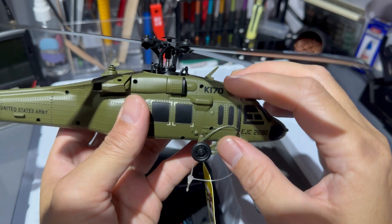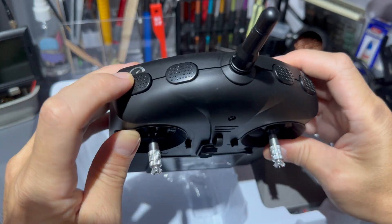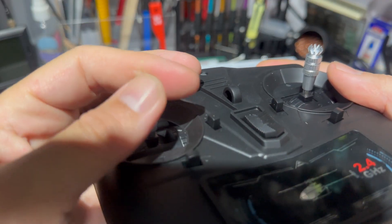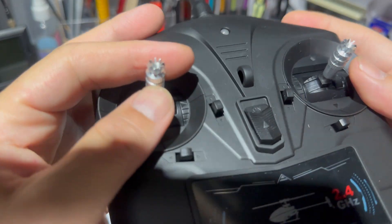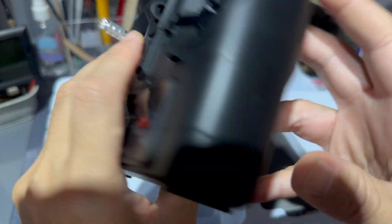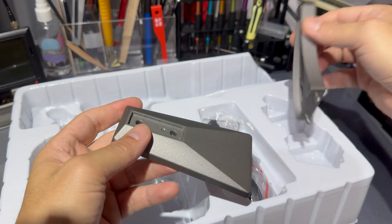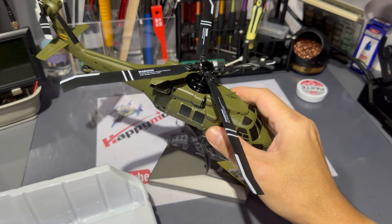Next we have the radio. It's a basic radio, but what I'm really impressed by is that this basic radio actually has metal gimbal sticks on this simple toy radio. The radio uses six standard double-A batteries. We also have a stand for the helicopter, which is actually for you to display on your desk.